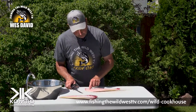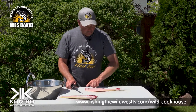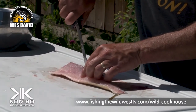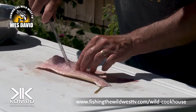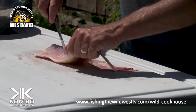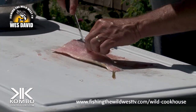Now there's one more line of bones here, and if you run your hand towards the tail you'll feel every one of them. Take the tip of your knife and just put it down to the skin. Now I'm hitting the skin on the backside. Don't cut to the skin — just follow those bones up.